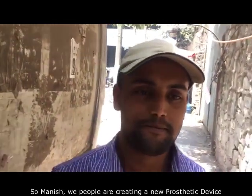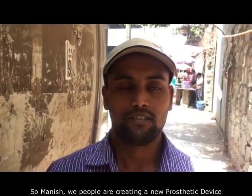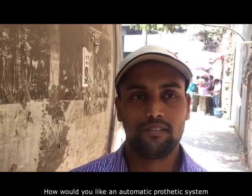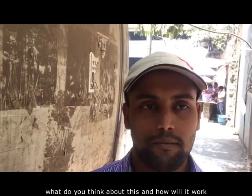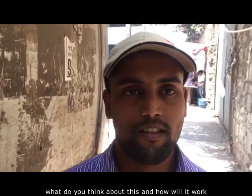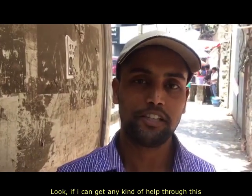So Manish, we are working on a prosthetic device — we are making a new prosthetic. What do you think about it? How will it work for you?